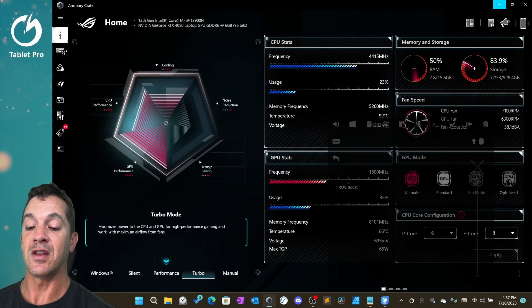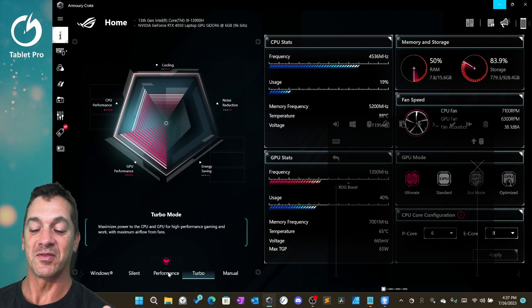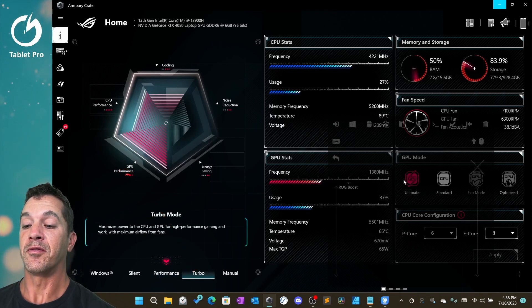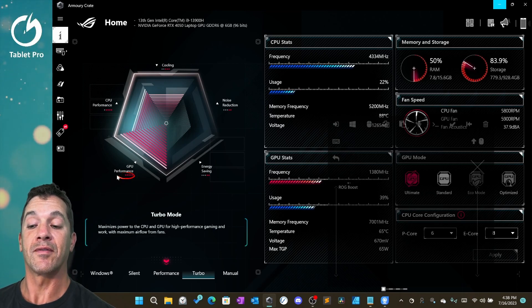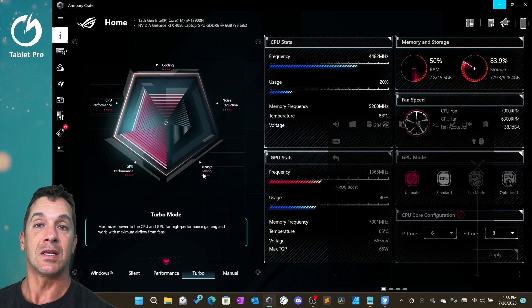This little icon does not change any of the actual abilities or performance of the tablet, which was confusing to me in the beginning. What you can see here — performance, turbo — the fullness of these indicators shows how strong that feature is. So performance is all the way up, noise reduction is almost all the way down, meaning it's going to be noisier, and energy savings are not going to be good.